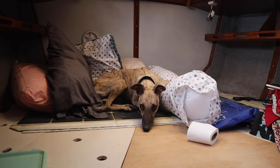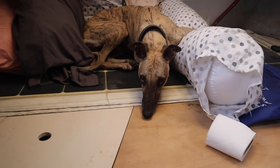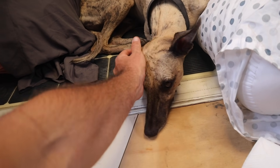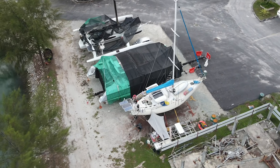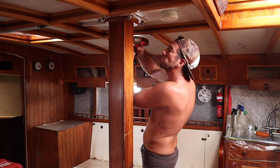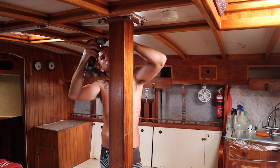Are you comfy buddy? Are you missing having the bed in here?